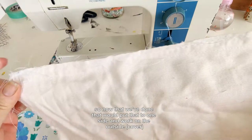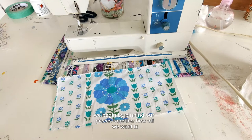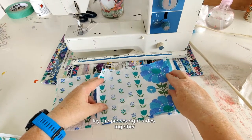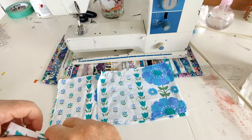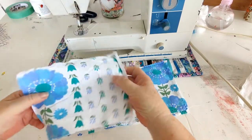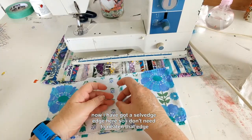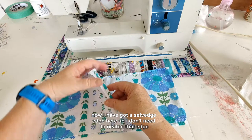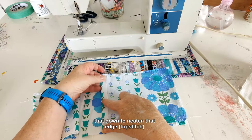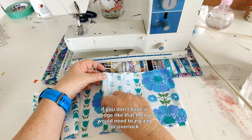Now that we've done that, we'll put that to one side and work on the outside. We begin by pinning our pieces together — lay the pieces right sides together. I have a salvage edge here, so I don't need to neaten that edge. If you don't have a salvage edge, you would need to zigzag or overlock that edge.